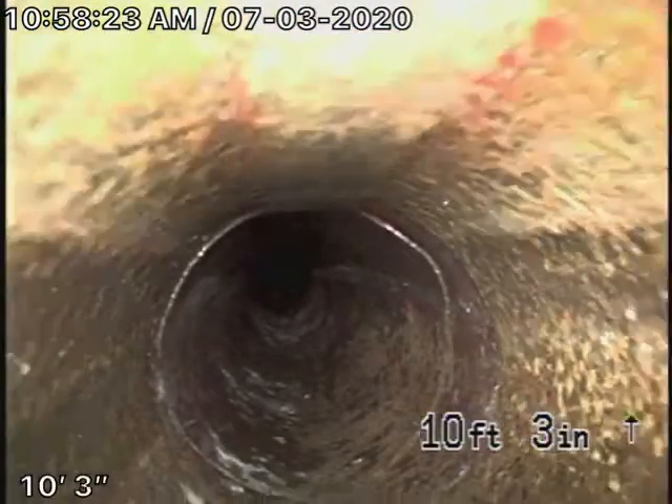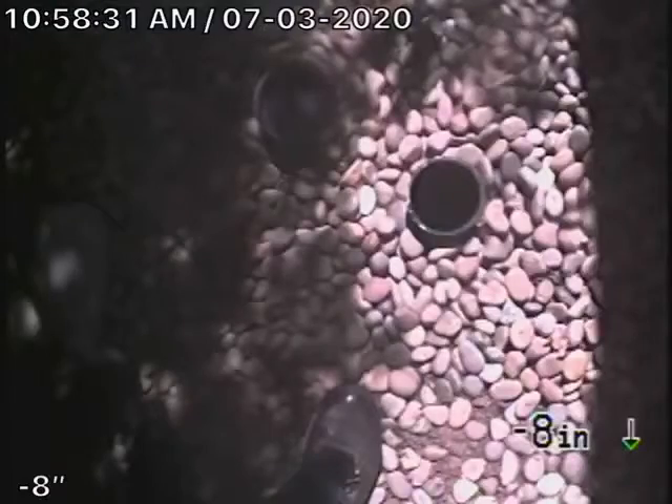We've got minor little cracks — very normal. Here we come up out of the clean-out, there we are on the side of the house. Let's put the clean-out upstream and have a look to see what we've got in the house.